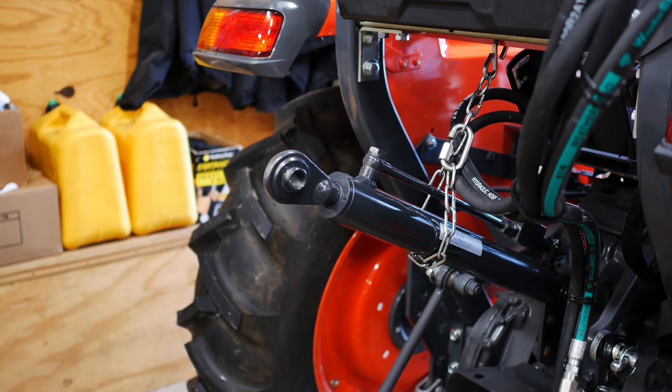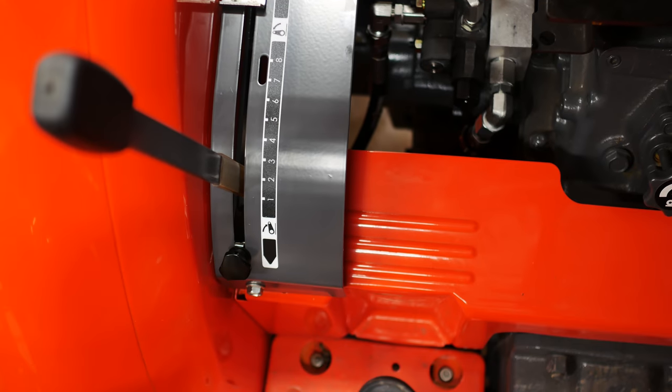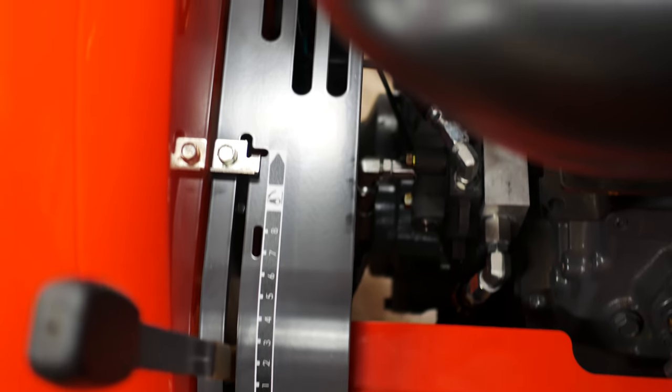There we go — seems to be operating pretty good. I'm going to throw that plate on and show you what it looks like from the top, and that'll be it. All right folks, there's the finished product. The plate's on, the sticker's in place, and you can see how it looks with the lever.